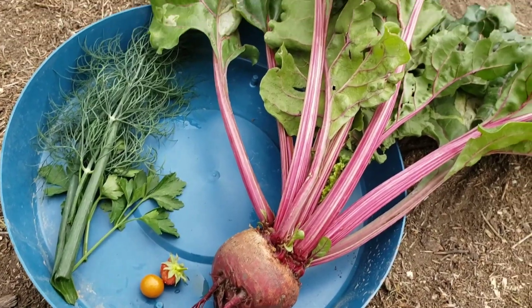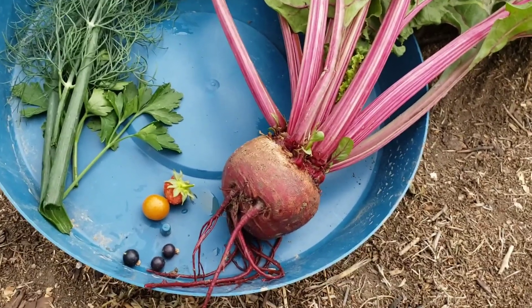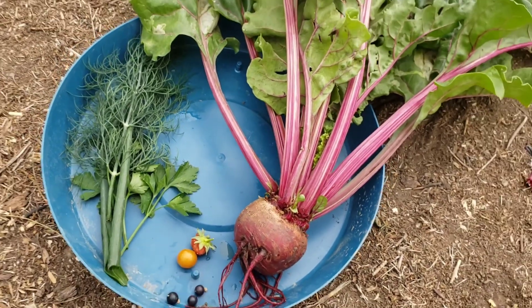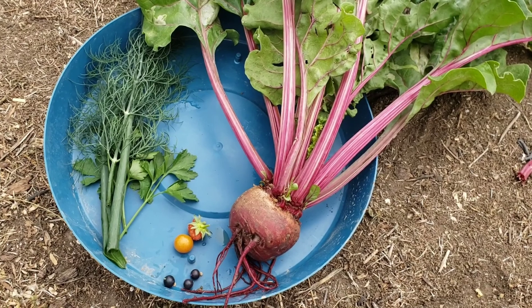That's what we harvested for today: a beet, strawberry, tomatoes, some black currant, dill, green onions, and parsley. Hopefully we have some more in the next few days.